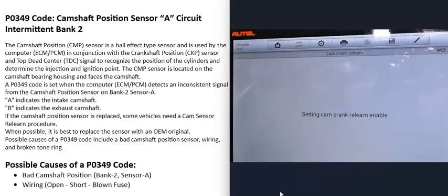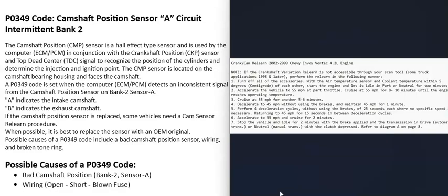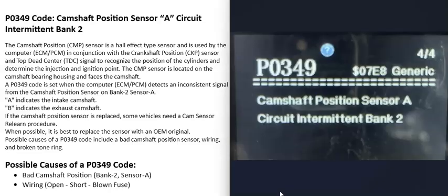One thing to mention about these camshaft position sensors is that if they are replaced, some vehicles need what's called a relearn procedure. This varies depending on the vehicle year, make, and model. Sometimes you can swap out that sensor and the engine starts up and runs fine. Other times you swap it out and the engine won't start, or if it does, it runs very badly. If you have a good OBD2 scan tool, some of those have the option to command the computer to relearn. Sometimes there's a series of driving steps you can do and the computer will relearn automatically.